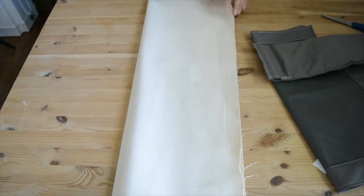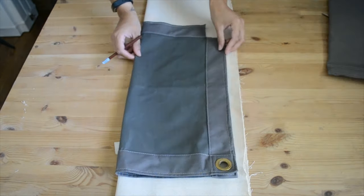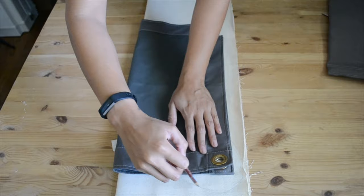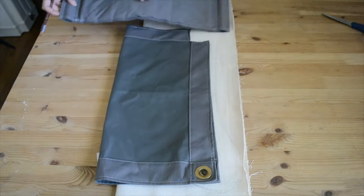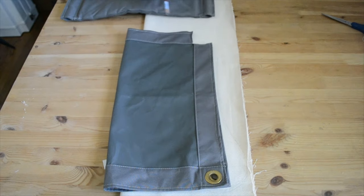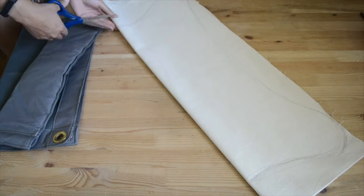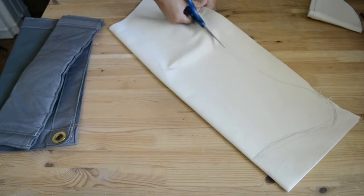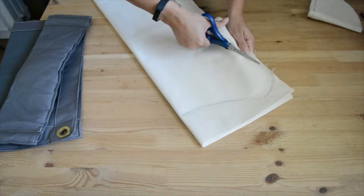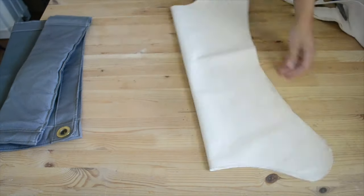Take two pieces of canvas that's about the same size as the seat and fold them in half. Place the old seat on top of the canvas and trace around it, creating rounded corners and an hourglass shape in the middle. After you cut it out you should have two pieces of your butterfly seat shape.